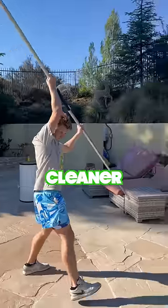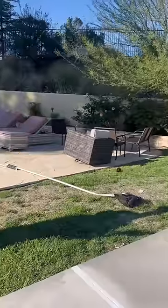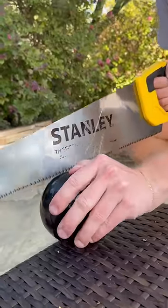Good thing I have a pool cleaner. Good thing I have a shovel. Good thing I have a saw. This is going to take too long. Good thing I have a hammer.